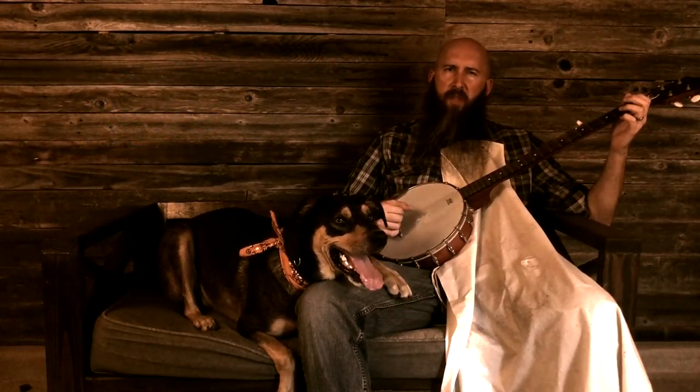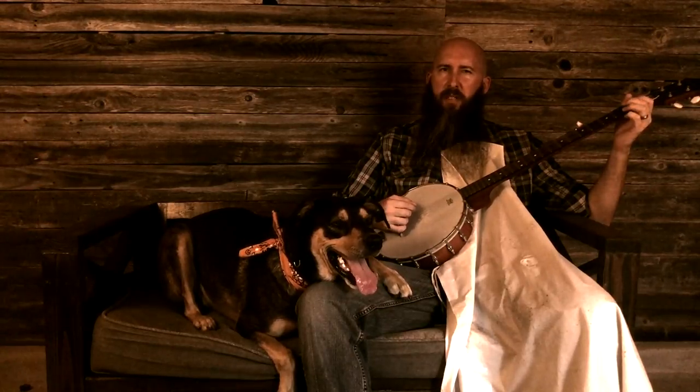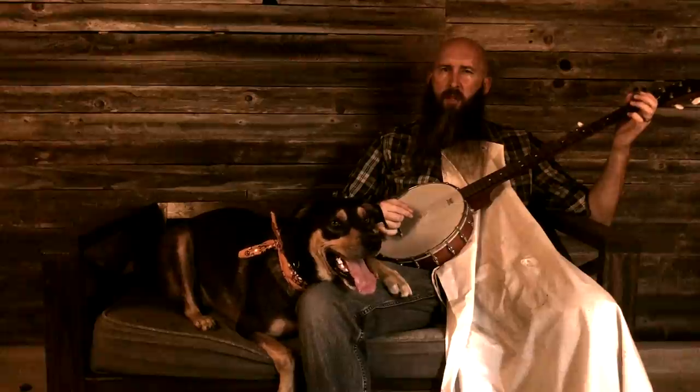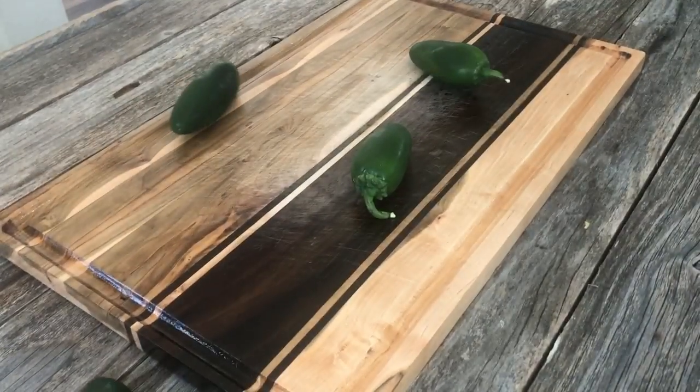Hey there y'all, want to take a little trip down south to the great state of Texas? Armadillo eggs are a staple at any self-respecting Texas barbecue or tailgate party. They're smoked jalapeno peppers wrapped in sausage and bacon — they're all darn delicious. Let's go make some armadillo eggs!